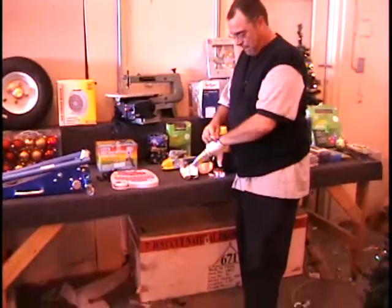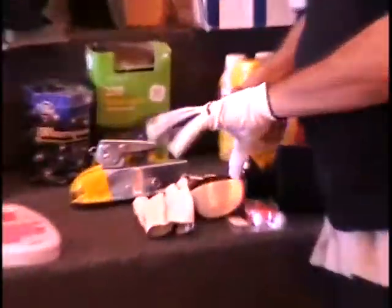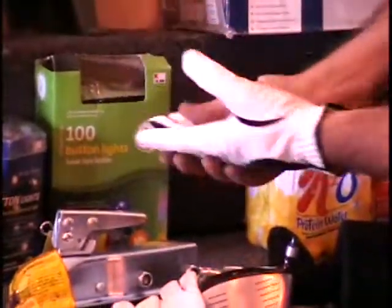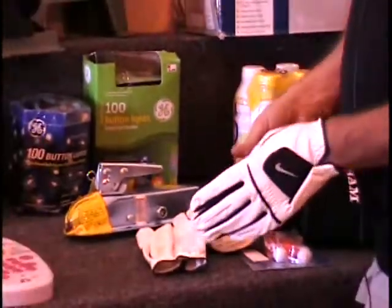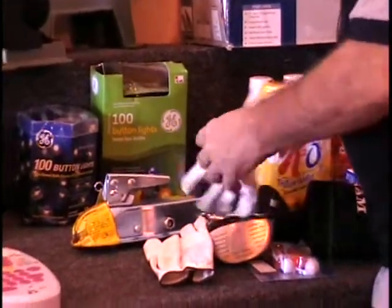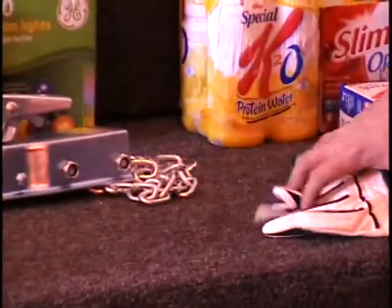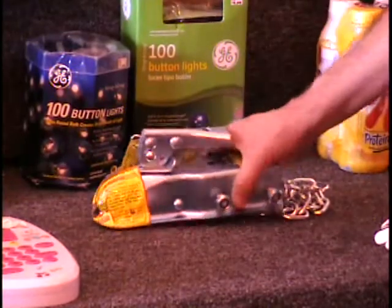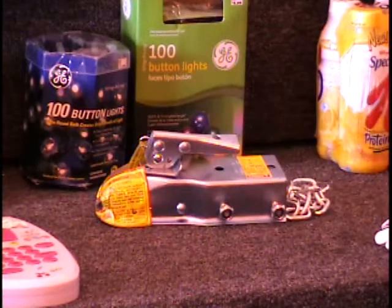These gloves are tight. You get two left gloves here by Nike, and that's everything in the golf goodie. Next, I've got a trailer tongue for a one and seven-eighths inch ball. It does have the safety chains and retails for $10.